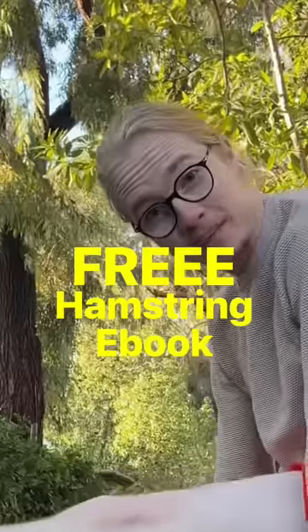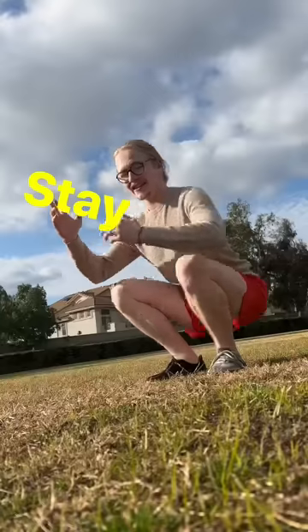That's day one of my free hamstring ebook. It's free, so you might as well give it a shot. Stay flexy.